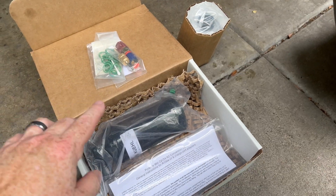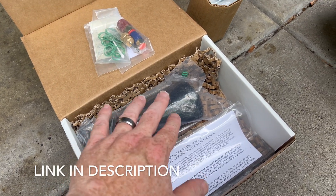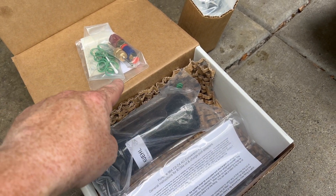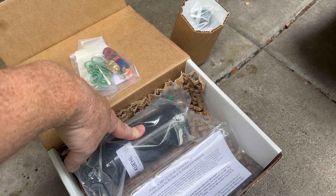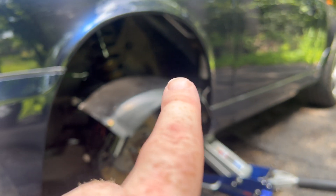You'll see here, this is a kit I received from Griffiths, I believe it is. I did a little research online within the Pelican forums or Rennlist or somewhere, and saw quite a few owners had used this particular kit. You basically just change this out, which is located in the US driver's side front fender here.